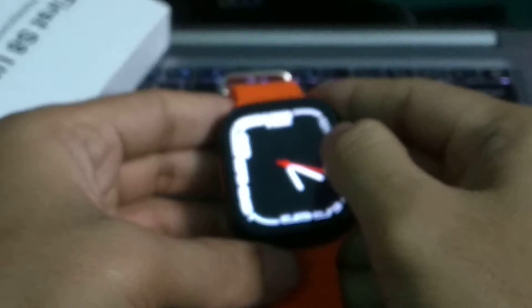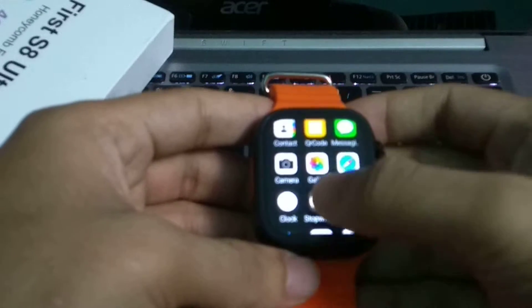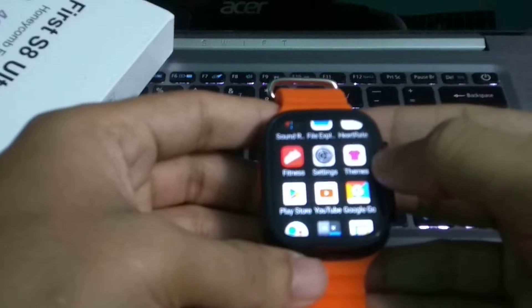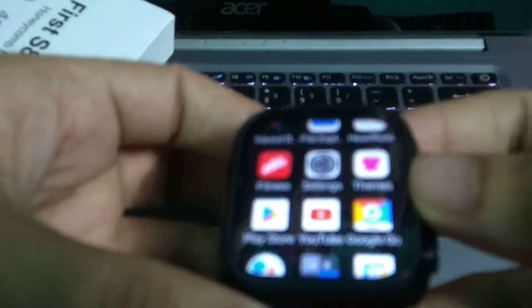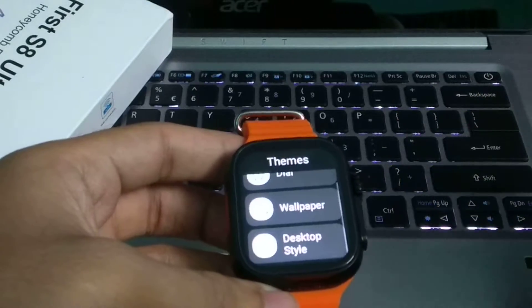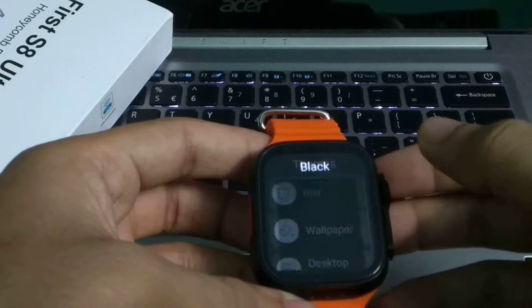First, you need to scroll on the right side and find the theme option. You can see the theme option clearly right here — just press it and you can find the wallpaper selection.